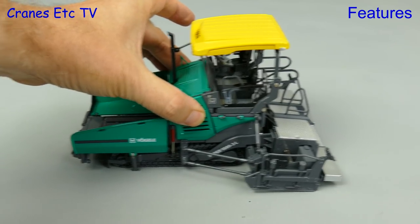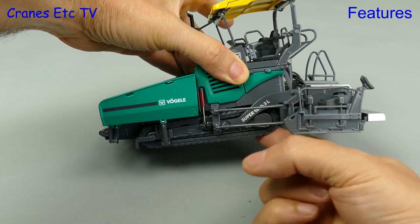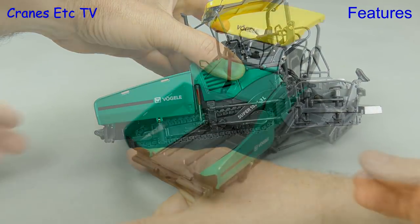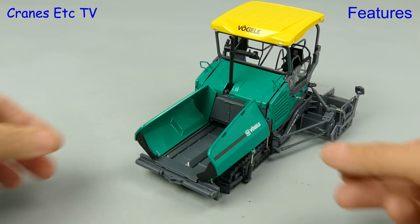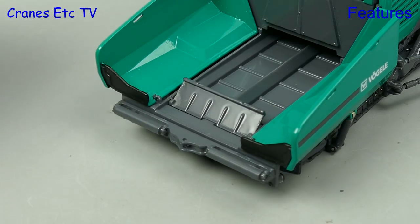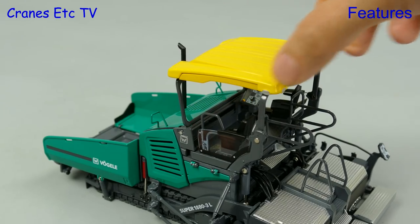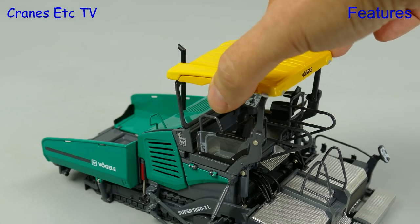Moving on to the Virgola Paver: the tracks are too stiff to roll on a smooth surface, but they roll easily by hand and would do so nicely on a rough surface. At the back there are moving scrapers. At the front the hopper sides close in nicely with a full range of movement, and a nice touch is the small articulating flap at the front. To transport the paver you can lower the canopy and that reduces the headroom, but the paver is configured with a wide screed, and because it can't be dismantled it wouldn't look right on a low loader.